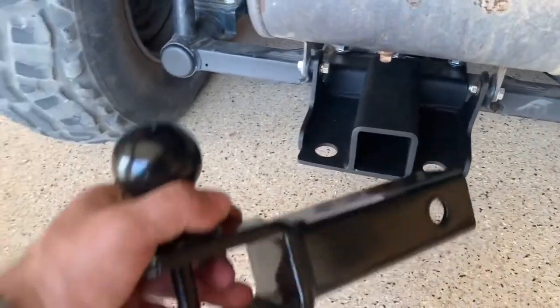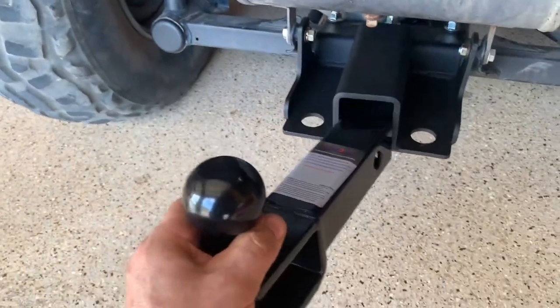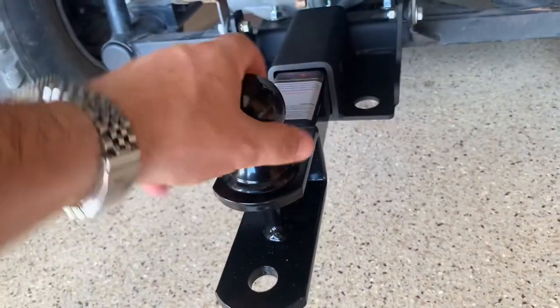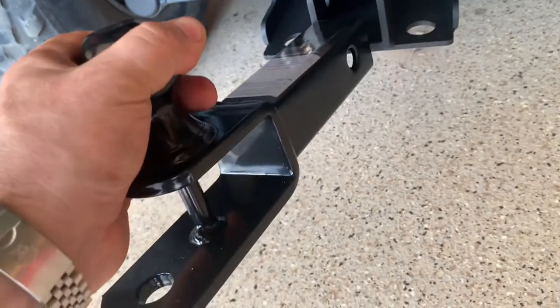Here's what it looks like. Got this hitch, it's a three-in-one — it's got a ball, a clevis, and a pin, so all kinds of attachments can hook onto this one. It's a pretty good deal, really solid, nice and stout.